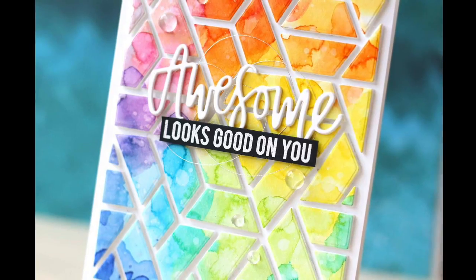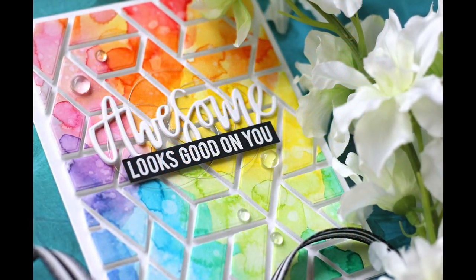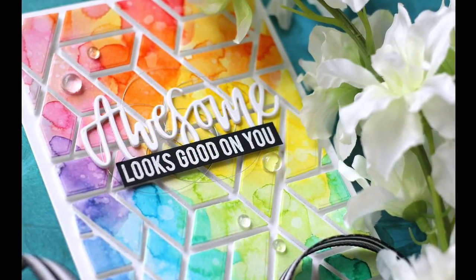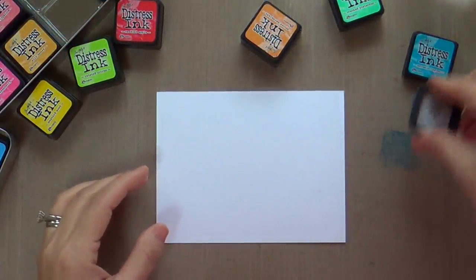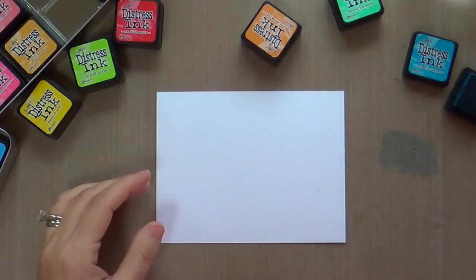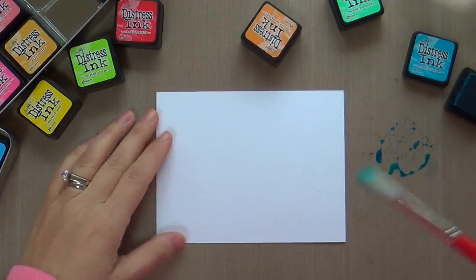Hi everybody, Laura here for Neat and Tangled, so glad you're joining me. I hope you're having a wonderful day — if not, I've got a very colorful project that I hope will brighten your day, and we are starting with something I'm on a bit of a kick with right now.